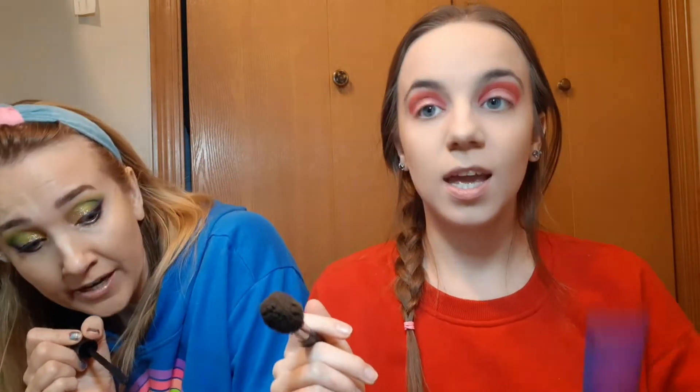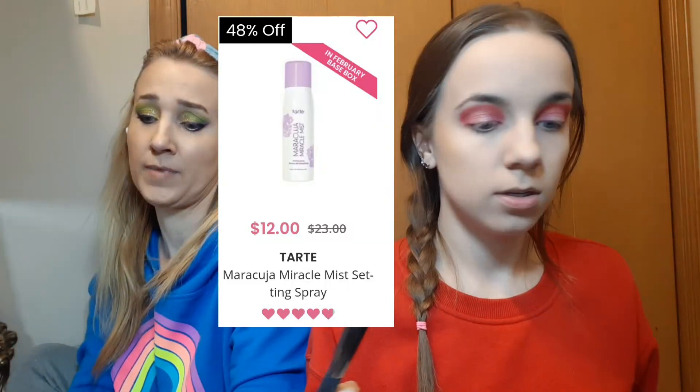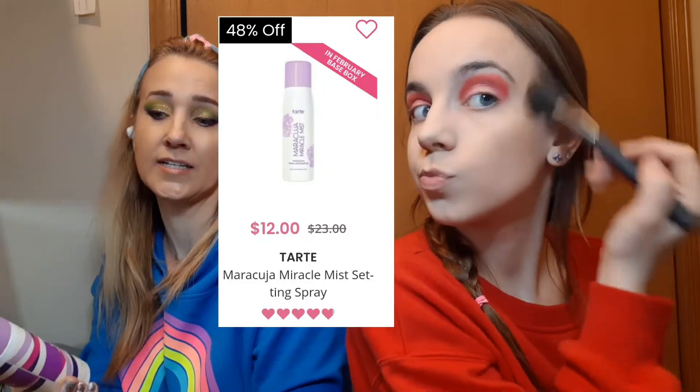I got this setting spray, and I got this primer. I think it's in the Boxy Charm maybe this month — the Stay Spray by Tarte, or it might be a different aerosol setting spray from Tarte. I think it's in the add-ons for maybe around $9. So this is the bronzer I've been using. It's Jane Iredale — it's a good brand of makeup.